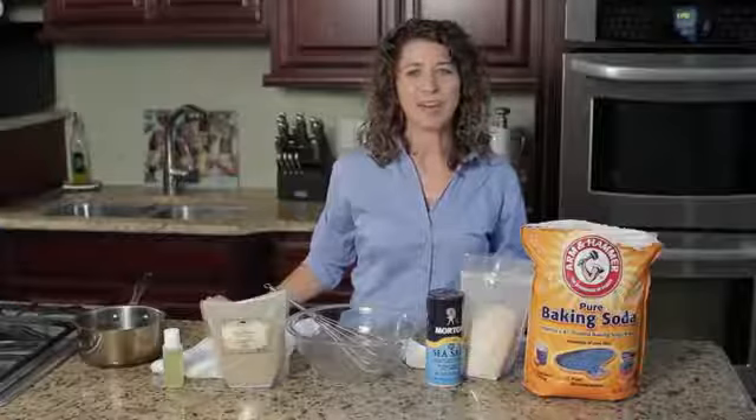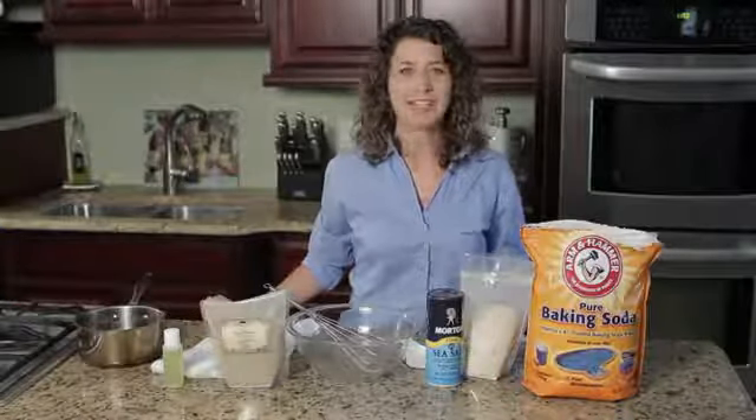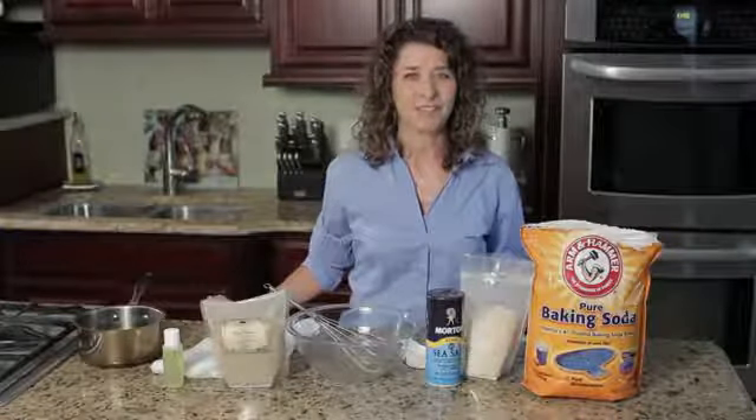Hi, I'm Desiree Velario, your natural remedy advisor. I'm here today to talk with you about how to firm up a wrinkled neck. And to do this, I'm going to show you how to do a herbal facelift.